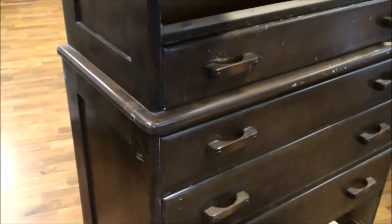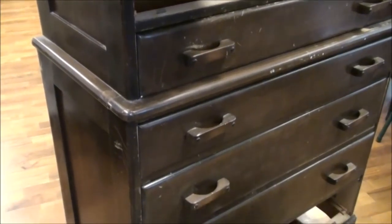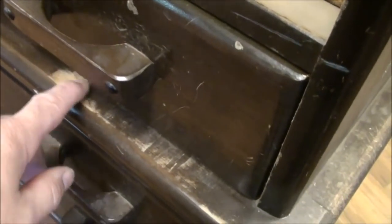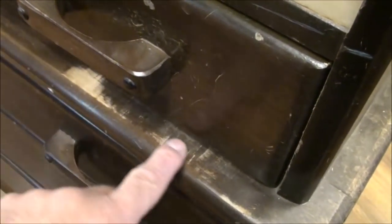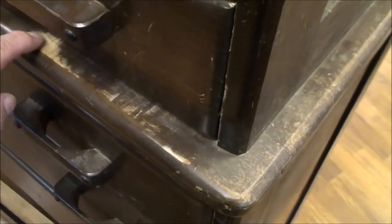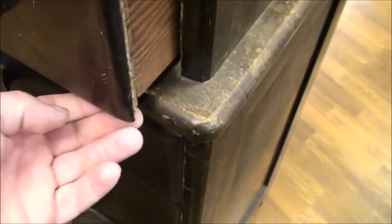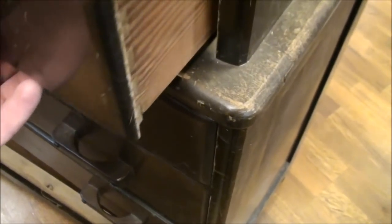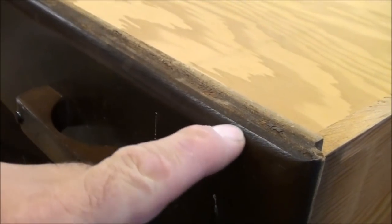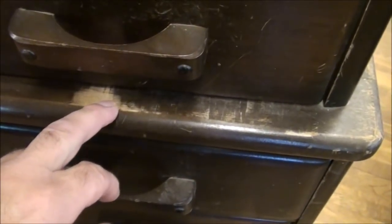I may just apply some dark stain over top of what this is, wipe it down really good, and maybe put some Danish oil on it to subdue some of the heavy scratches on it. You can see where this drawer has been rubbing against this piece by being pulled in and out, so I might see if I can't raise that up a little bit and keep that from rubbing against the bottom. It might just be as simple as taking a 16th or an 18th of an inch off the bottom of the drawer — that will keep this from rubbing anymore.